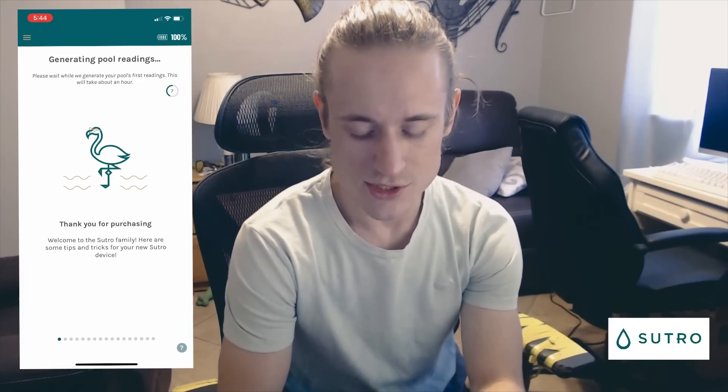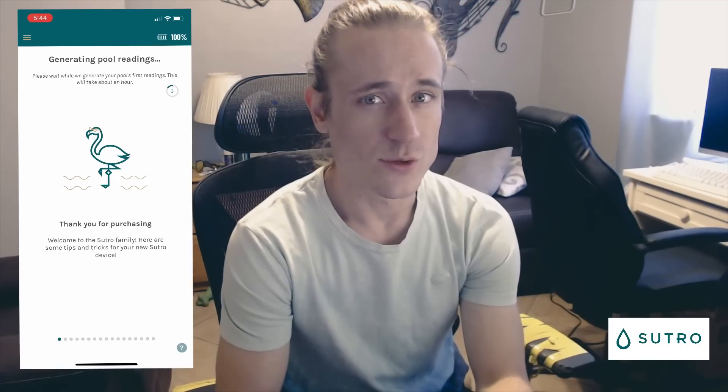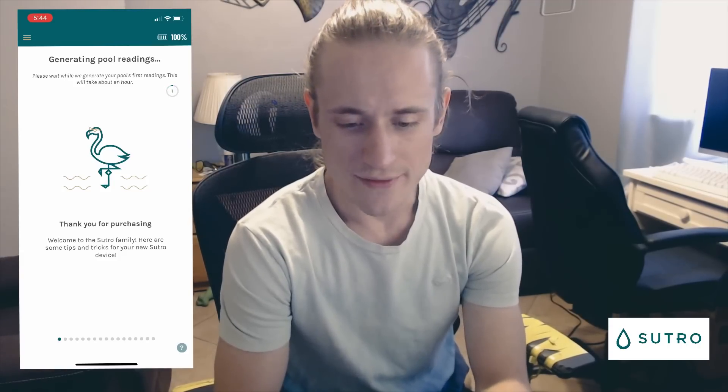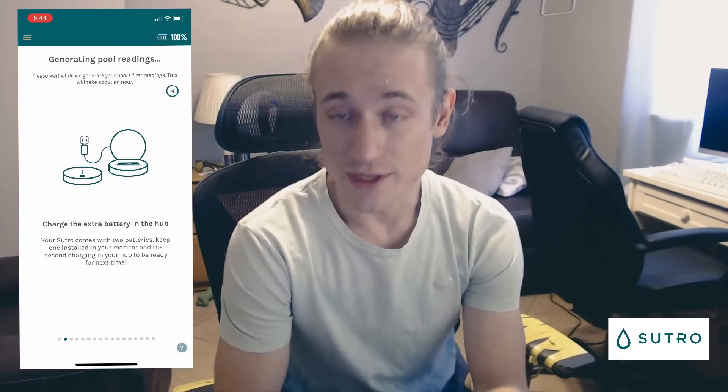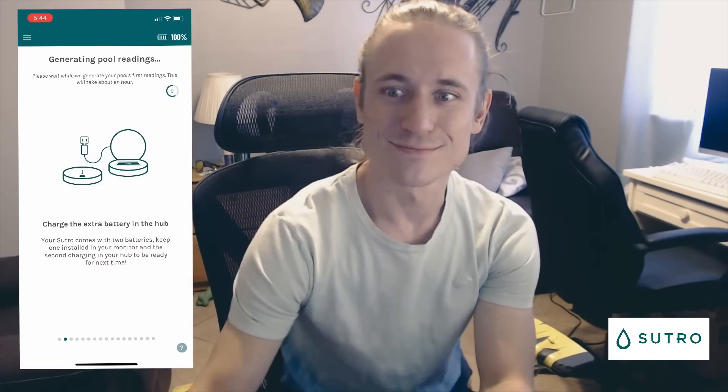Now that everything's set up, it should say 'Generating pool readings' for about an hour and a half and we'll receive some readings shortly. Thank you for sitting through this with me. After about an hour and a half you should see your first readout, and then about eight hours later we'll get another test. Hope you guys have a great day — thanks for hanging out, bye!